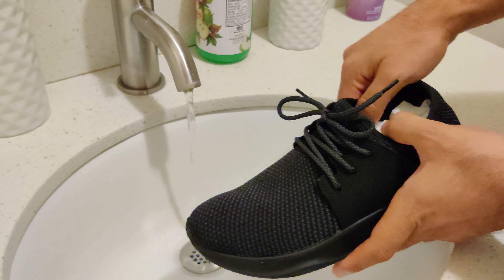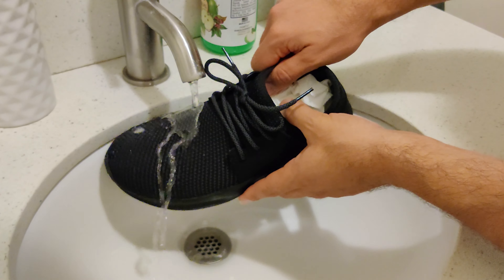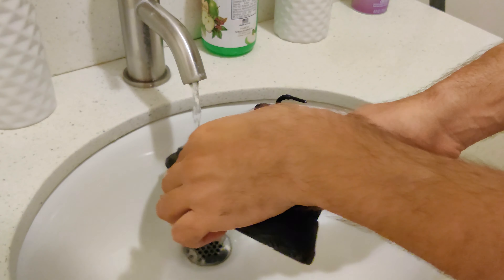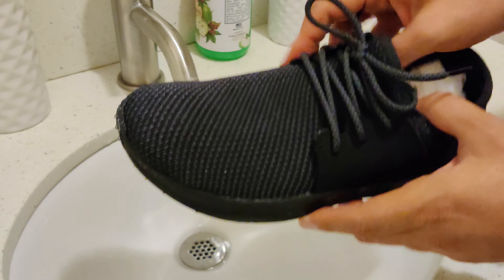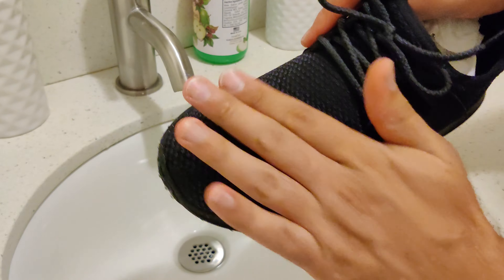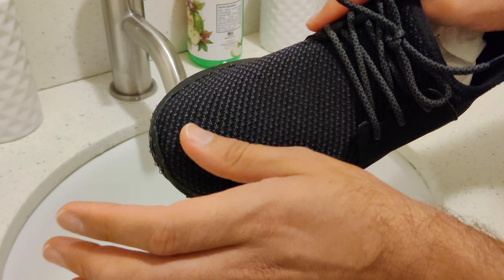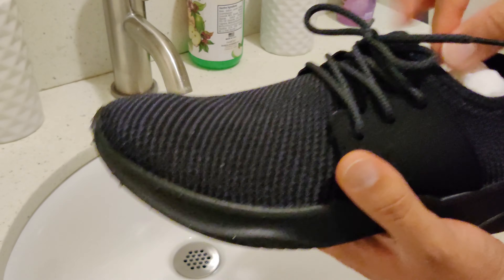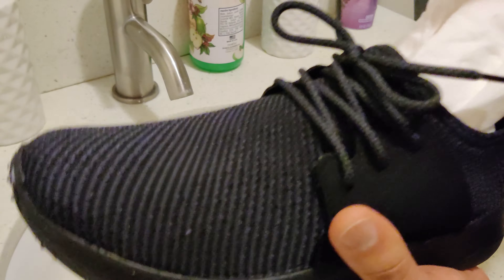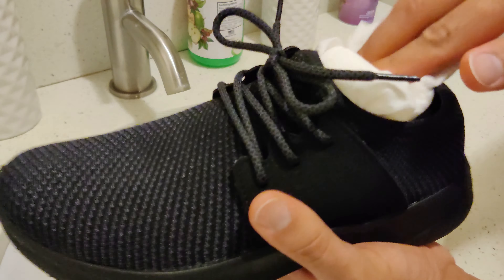Here we go. That's not bad — not bad at all. I don't really feel any wetness on it, just a little bit actually in some areas. Let's see if the paper towel got wet inside. Well my hands got wet, but nope, the paper towel is completely dry. Stuff it back in.